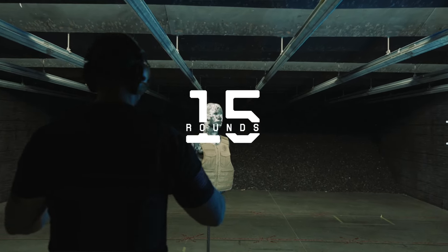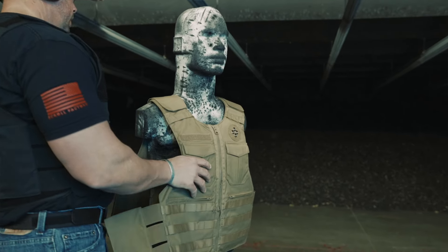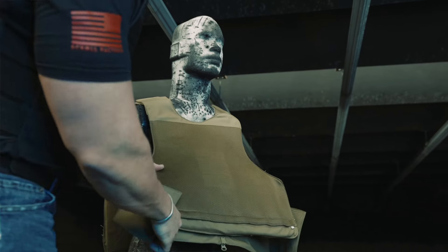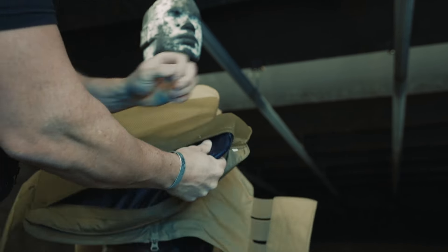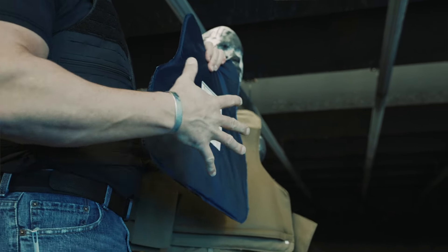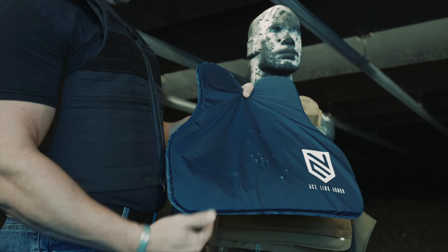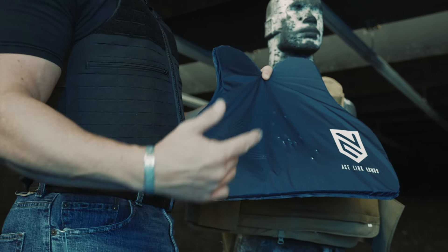We just put 15 rounds of 9mm into this panel, so we're going to give it a good look and see the performance. Obviously, we can see we have no penetration on the backside of this armor. This is 100% what we're looking for — zero penetration, 15 rounds, and you can see the shot grouping in there. Basically putting round on top of round right next to each other, performing exactly what you would want and even expect out there in real life.